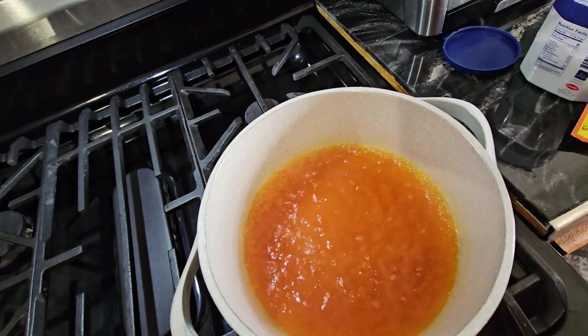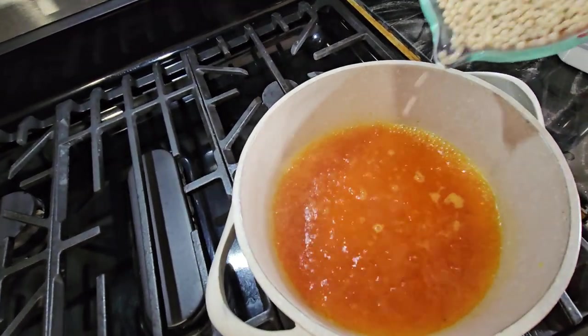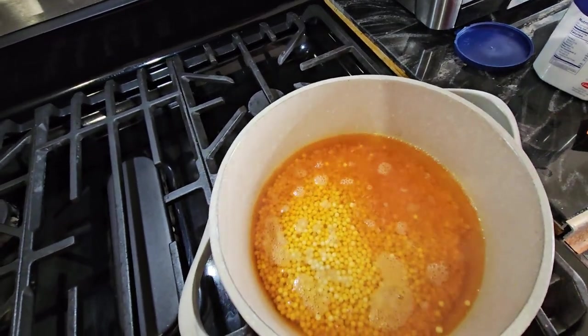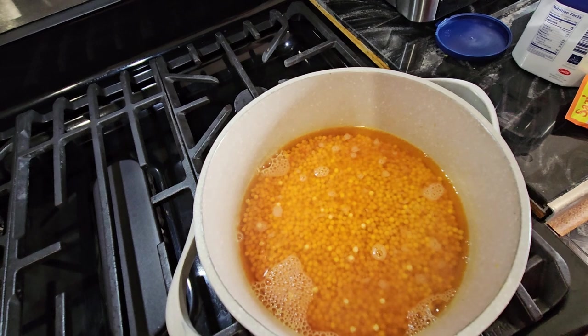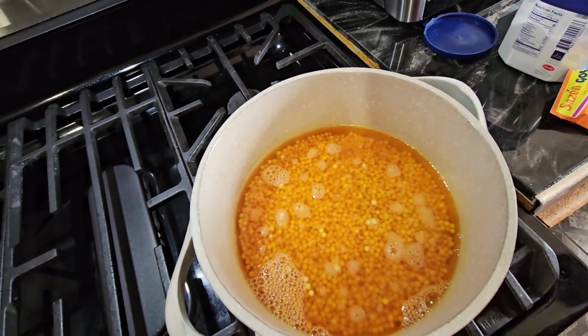Now I'm gonna put the couscous right here — one cup. We're gonna let it cook, it's gonna take about eight to ten minutes until it's soft.